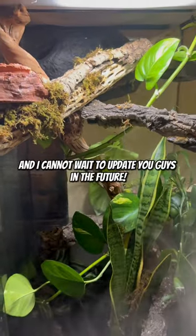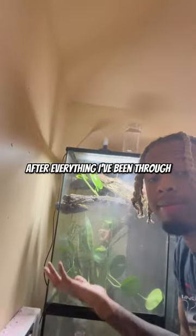Overall, I'm very happy with how the tank turned out and I cannot wait to update you guys in the future. After everything I've been through, things are finally coming together, and that's why.